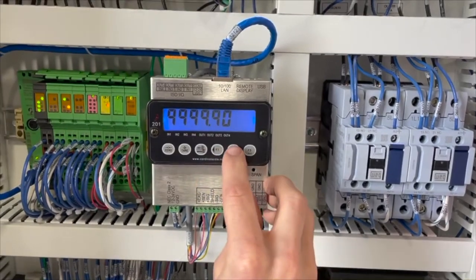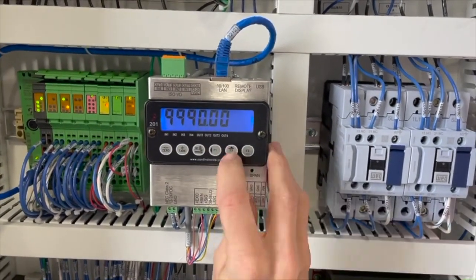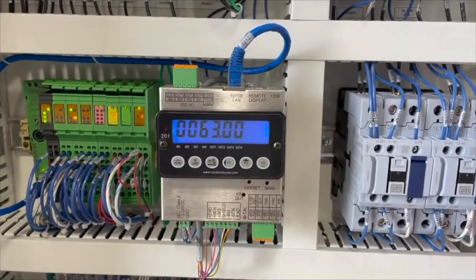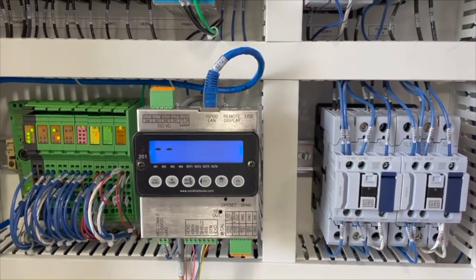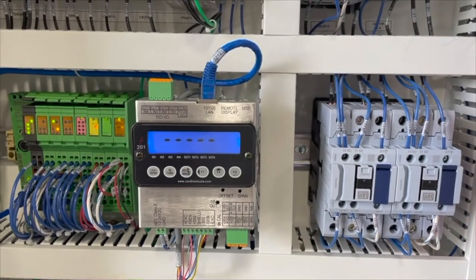Tap the enter button and input the known weight using the F1 and F2 buttons to toggle your cursor. Press F3 to move your cursor back over to the right, then press enter again. The scale will begin its reading to calibrate to the known weight.